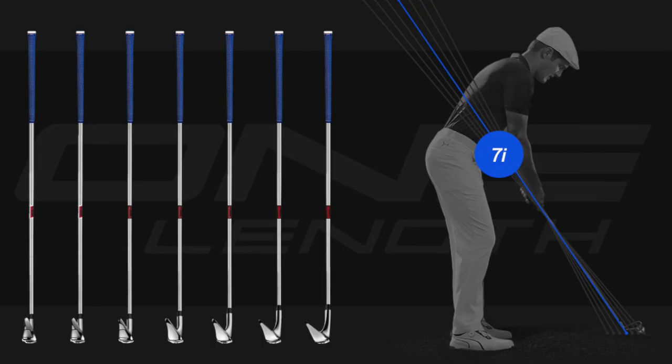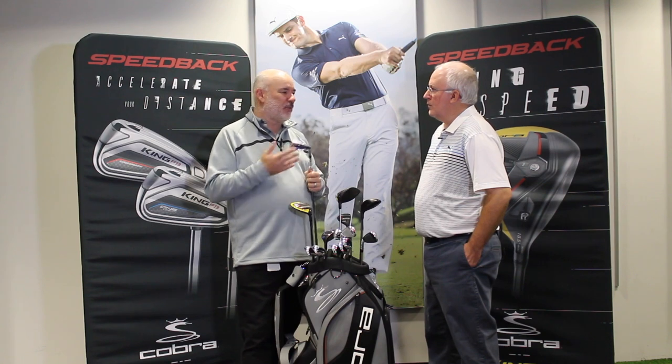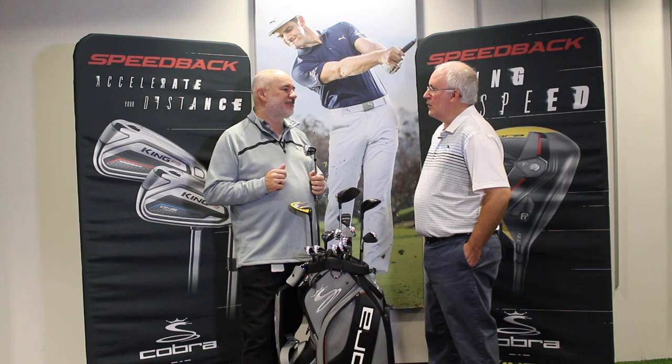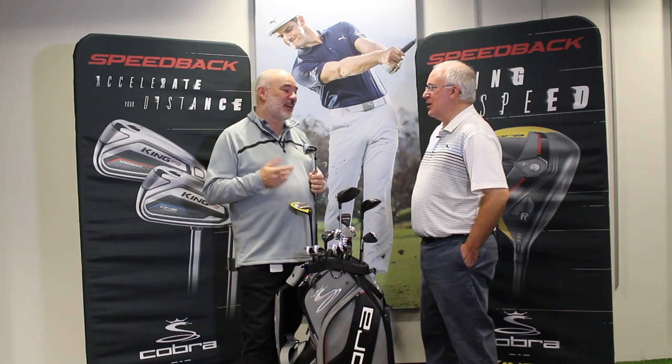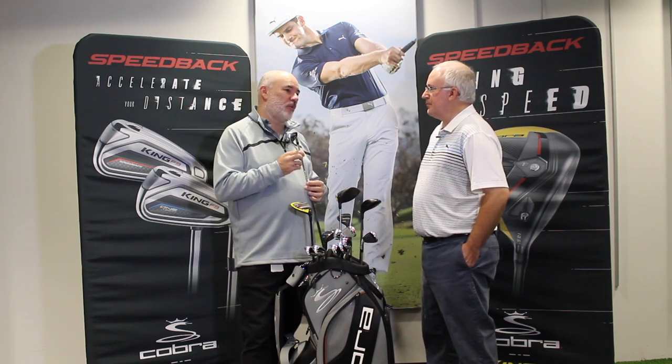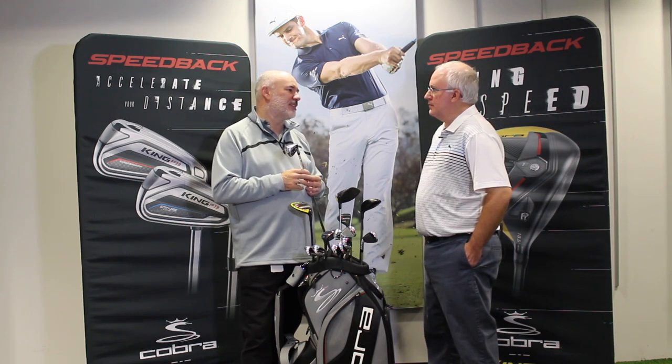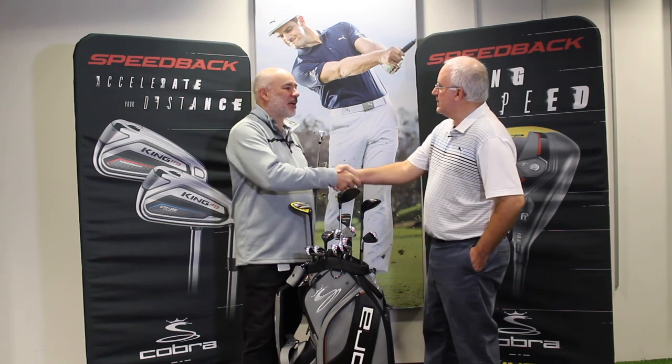Bryson DeChambeau is our lead ambassador for the one-length conversation, and he's playing great. If you look at his approach shots on tour he's one of the top players, and that was his skill set as a college amateur too — his iron game was phenomenal. He won four times this year playing one length, and we're really excited about the future, because we know it helps golfers play better. It's hard to argue with four wins in one year on the PGA Tour. He's got a lot of confidence and we think he'll continue to get even better. Absolutely — great stuff, Tom, we appreciate it.